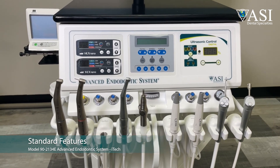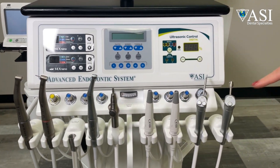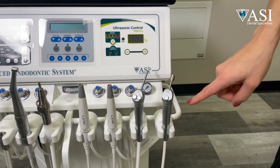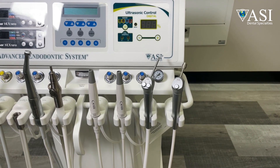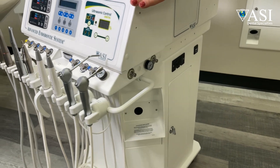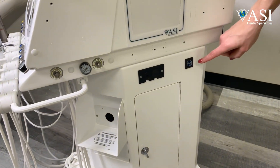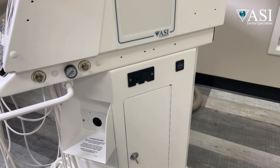Standard features include air handpiece connections for your high speed and low speed, air water syringe, and Stropco Endo air only — which has a single button with air pressure adjustment so you know exactly what's coming out of your Stropco tip. There is also a USB external port on the left and right side of the cart for plugging in USB devices such as digital sensors.